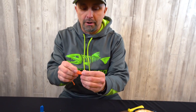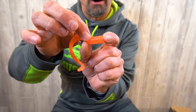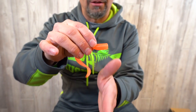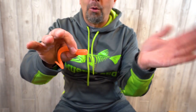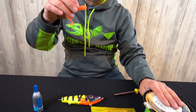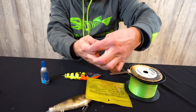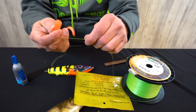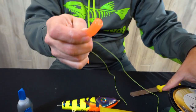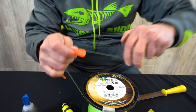You're not going to want to put that entire grub on — it's really long, more than you need. I'm going to cut it down. You might think to use a razor blade or scissors, but no way — you'll never cut it flush that way. This is probably one of the biggest secrets I can show you: I'm going to take this line — it doesn't matter what line — I just happen to have Power Pro Super Slick — and we're going to cut it with the line.